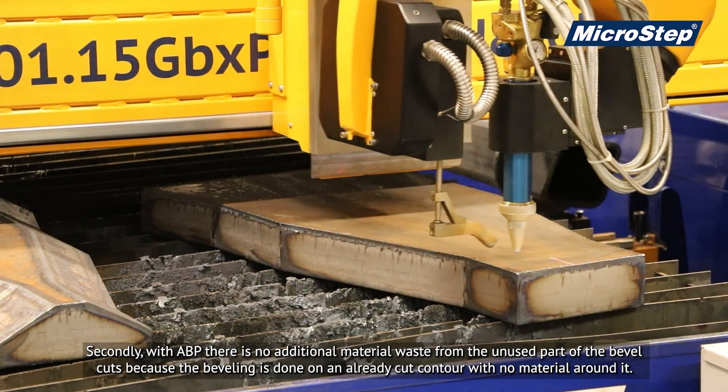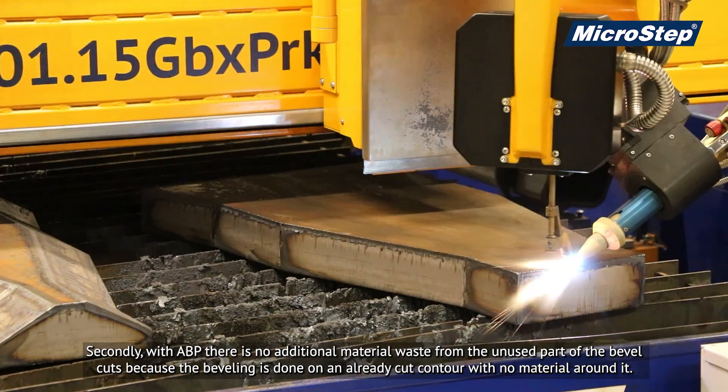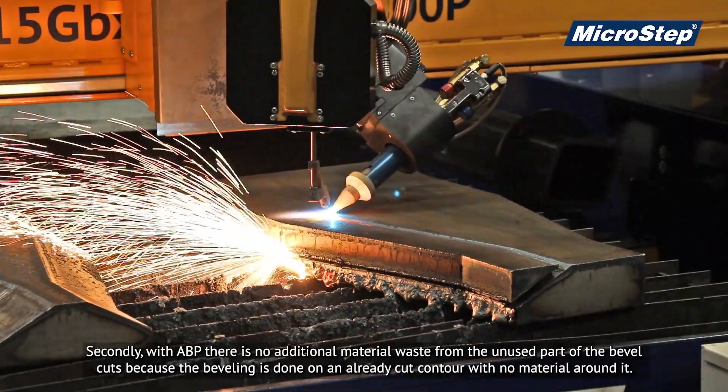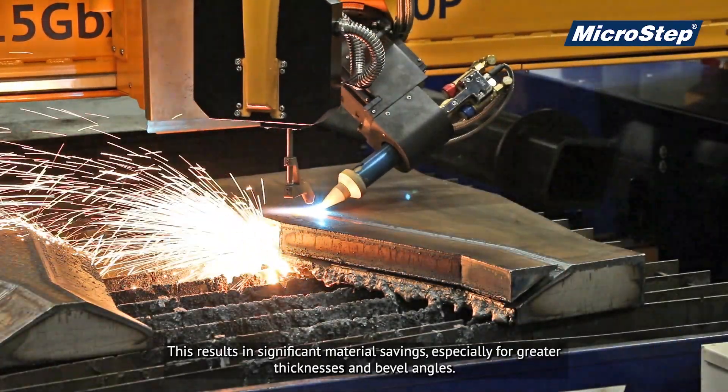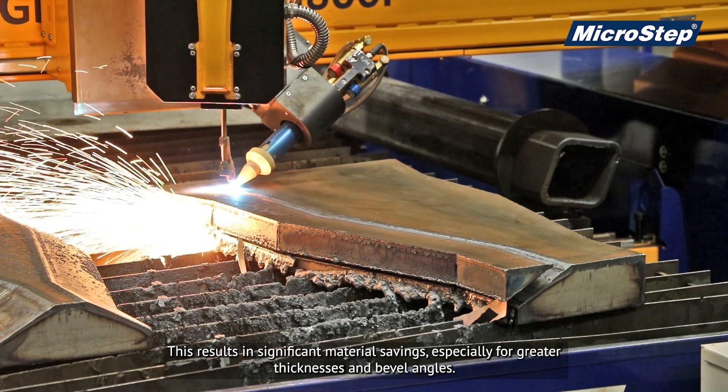Secondly, with ABP there is no additional material waste from the unused part of the bevel cuts, because the beveling is done on an already cut contour with no material around it. This results in significant material savings, especially for greater thicknesses and bevel angles.